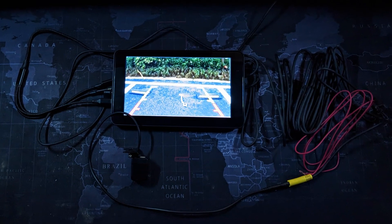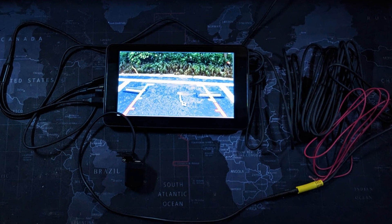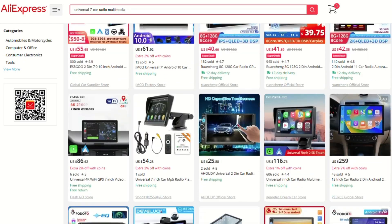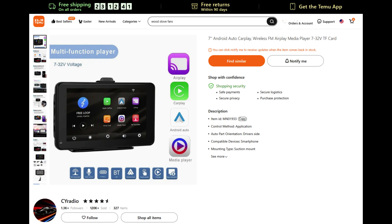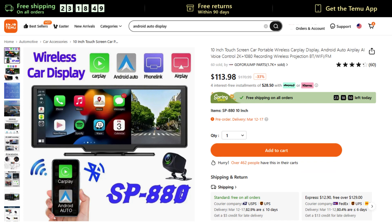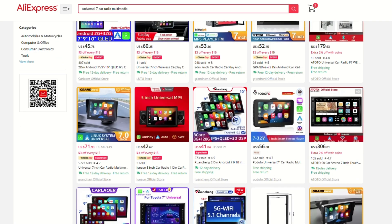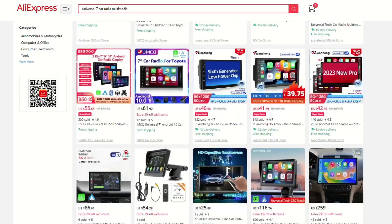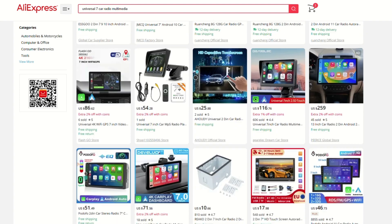First, be aware that there are many similar display units for sale online that look similar to this, but this is my experience from the one I bought at Temu. They also sell it on AliExpress, and there are other multimedia display players out there that do the same thing. It all depends on whether the firmware was written to take advantage of this port, so just because it works on this one, there's no guarantee it will work on any other one that looks similar.